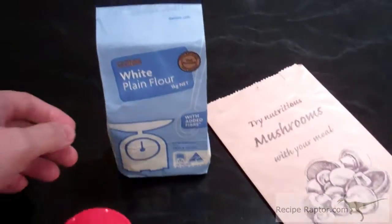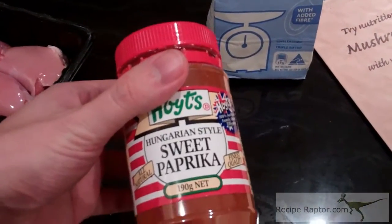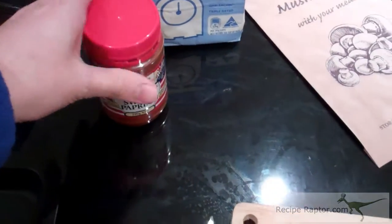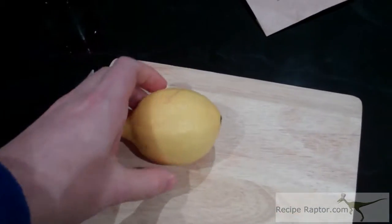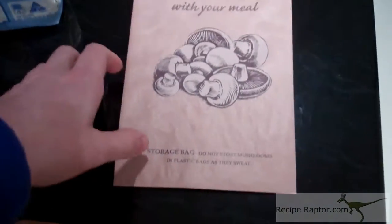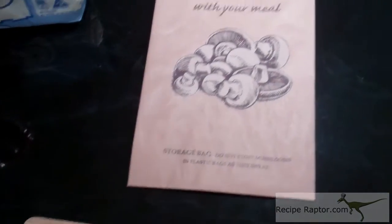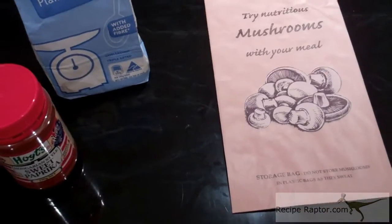You'll also need some plain white flour and some paprika — there's sweet and there's smoky. I'm just using sweet; it doesn't really matter which one. You'll need one lemon and you'll need a bag. I'm going to use a mushroom bag, but you can use a plastic bag if you don't have one. It's just to make the batter for the chicken.